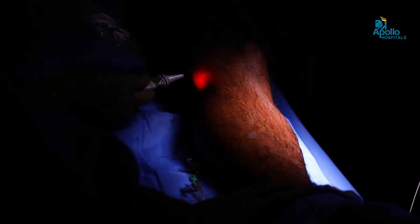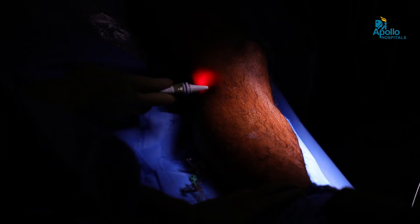Here you can see the laser fiber being pulled from the great saphenous vein from the saphenofemoral junction up to just below the knee joint. We don't burn the leg vein below the knee because saphenous nerve and sural nerve injuries are quite common below the knee. Below the knee we usually prefer only sclerotherapy or hook phlebectomies.